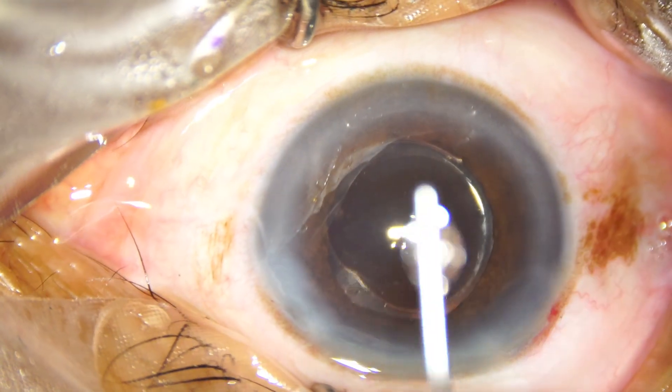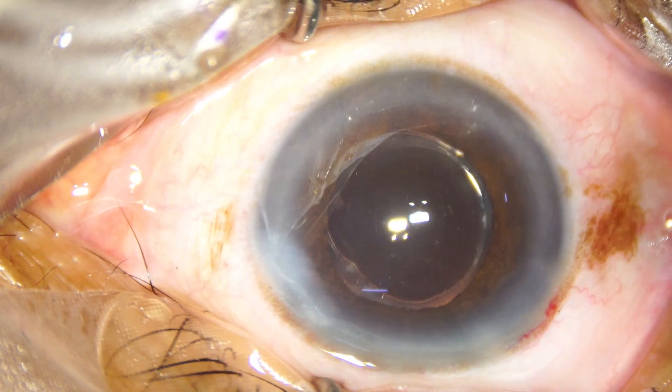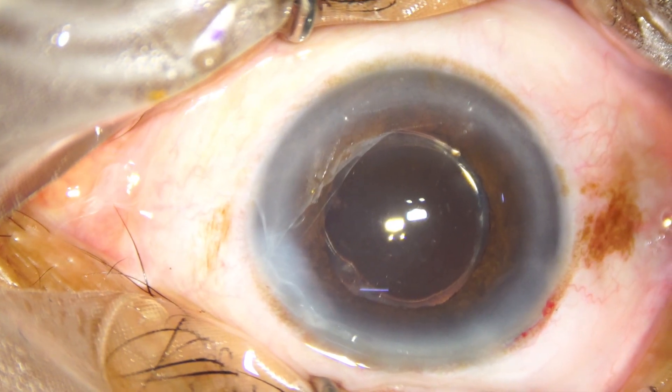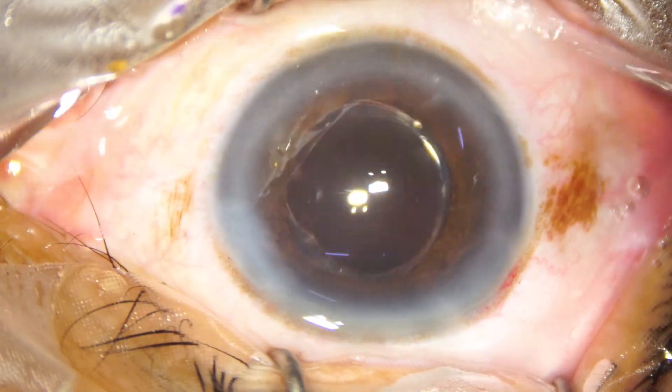Now we are towards the end of the surgery. The side port is closed by corneal stromal hydration, and after that, a thorough lavage of the anterior chamber is done.